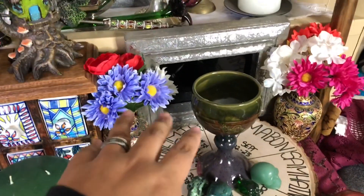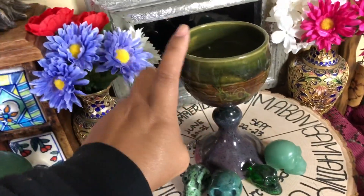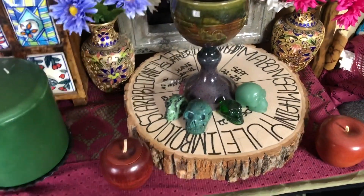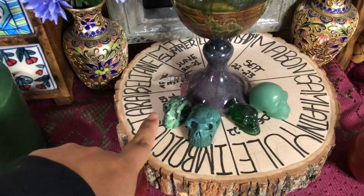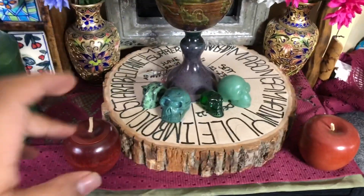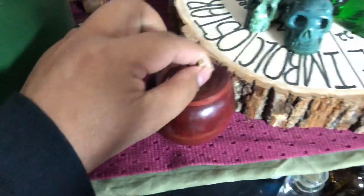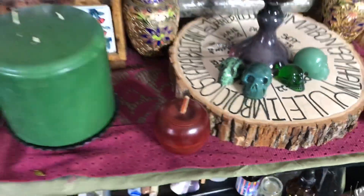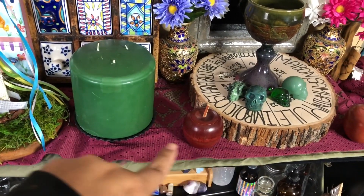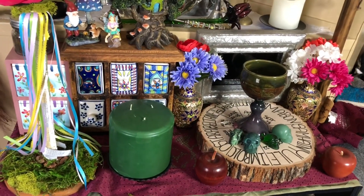And then of course I added some florals. And then I found this awesome chalice that I'm going to fill with wine tonight in celebration of Beltane. And then of course I have my wheel of the year. I have my skullies that are green inspired by nature. And then I just decided to add some apples to it — I have this awesome little apple thing. And then underneath I put a green altar cloth, and on top of that I put purple, because green and purple are some of the Beltane colors.